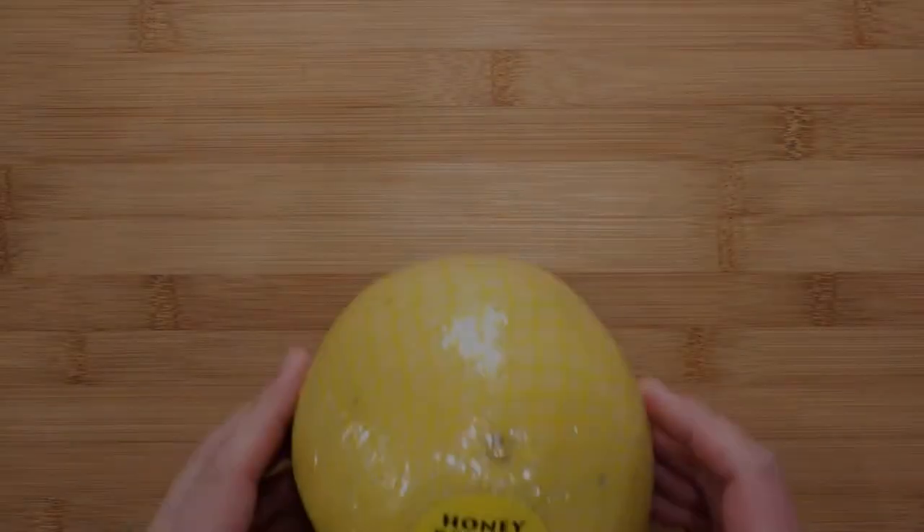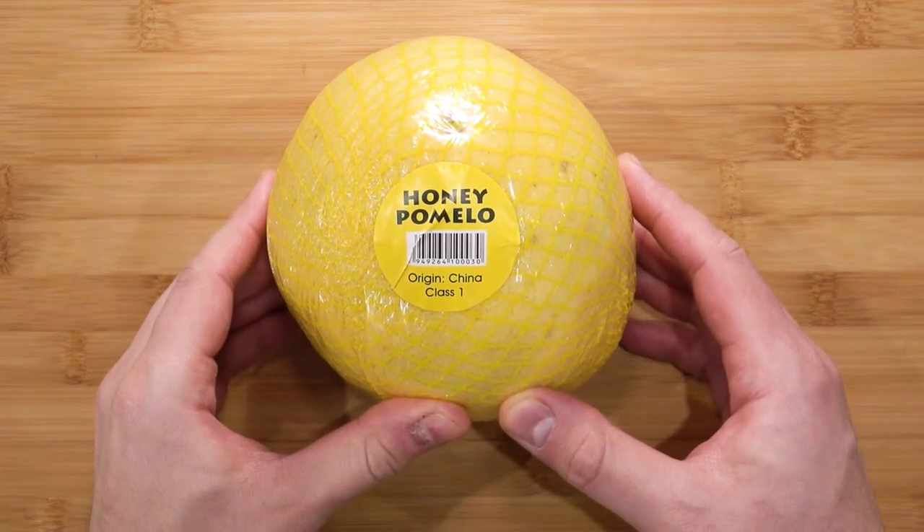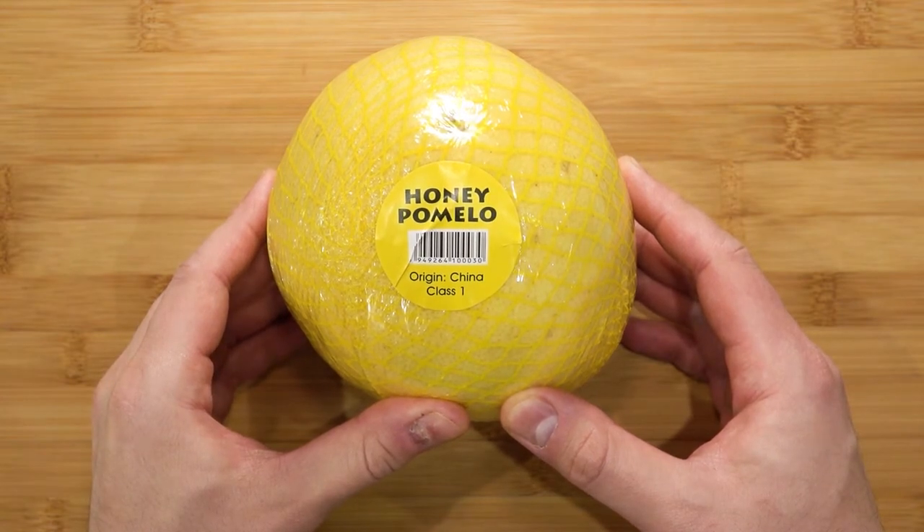Hello friends and welcome to today's project of making pomelo marmalade. The full recipe is in the description. Since I'm from Malaysia, I grew up eating pomelo, so I thought I'd try and make something with pomelo. I also like jams and marmalades, so you can understand why I need to make pomelo marmalade.